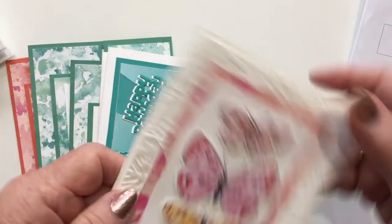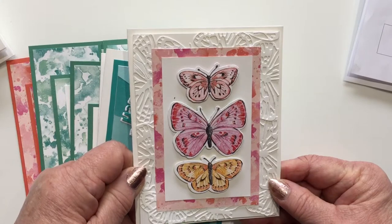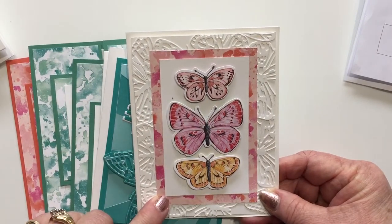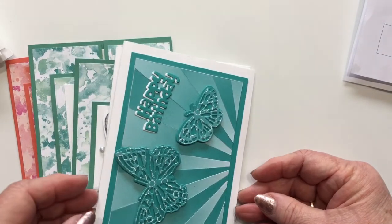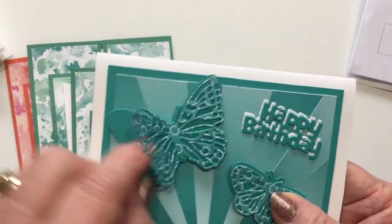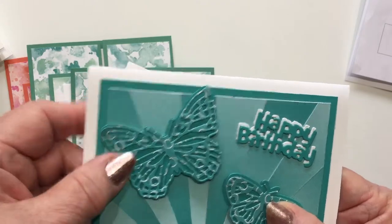This one — I ran all the butterflies just on white paper and used that to make a background. Then I put a piece of the DSP and placed three of the butterflies on there. You can use the fancy die for the background and cut just the plain butterfly and layer those.